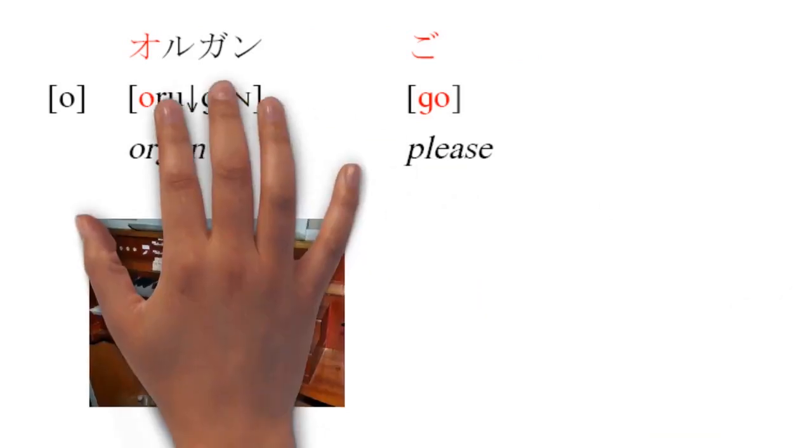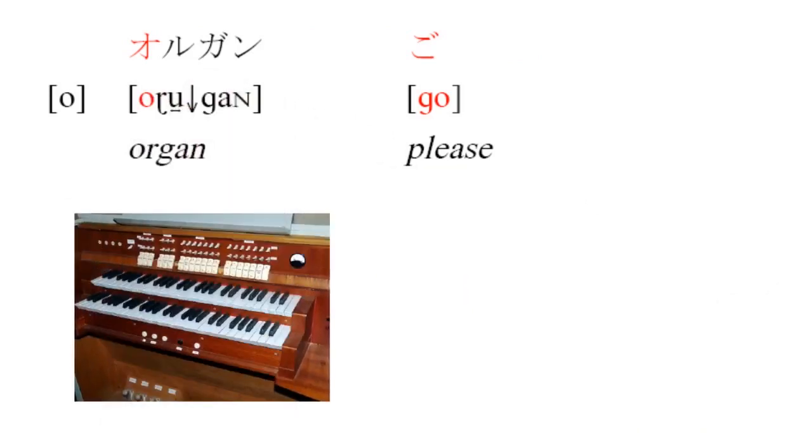Our next vowel is [o], as in 'orugan' or 'go.' This vowel is very similar to American English's O as in 'go.' The issue with the vowel in 'go' is that it's actually two vowels — you start at [o], which is the vowel you want, but then go to [u].